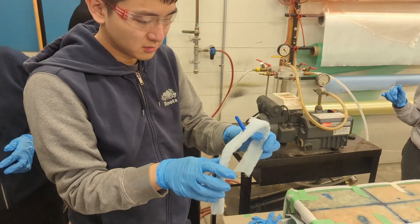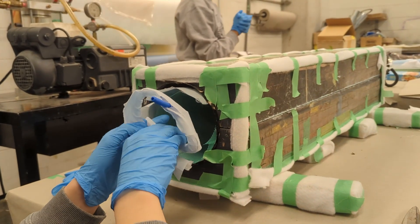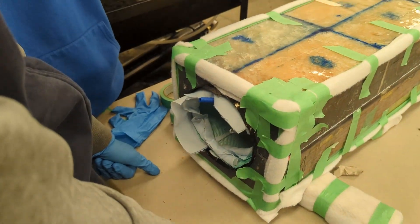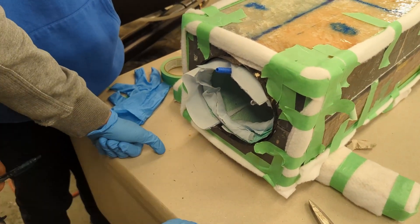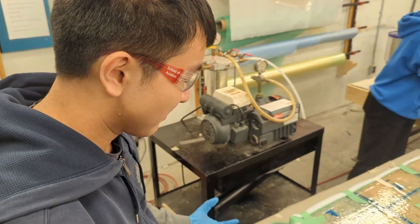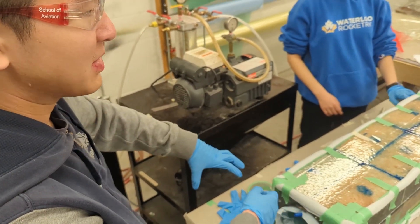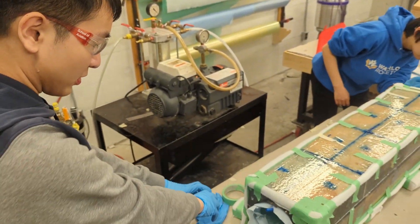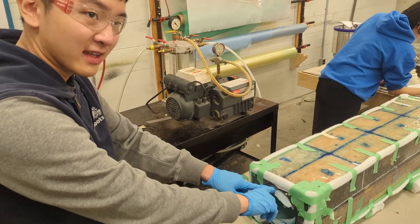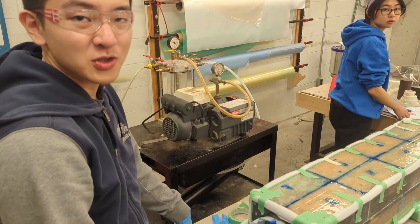That is the inlet line. How a resin infusion works: you have epoxy on one end and vacuum on the other. The vacuum pulls the epoxy through a poly tubing line — a plastic line that connects the resin reservoir to the inlet. It pulls the resin through the tubing into this inlet, which distributes it all along the spiral wrap, then through the mold toward the vacuum. That's basically how a resin infusion works.